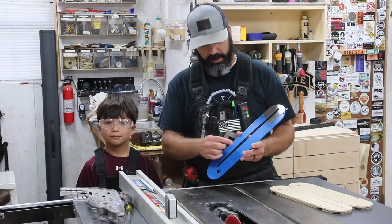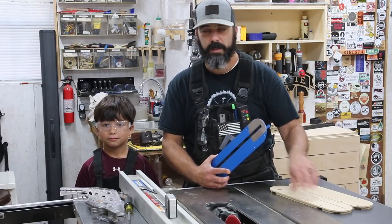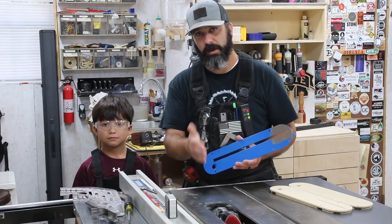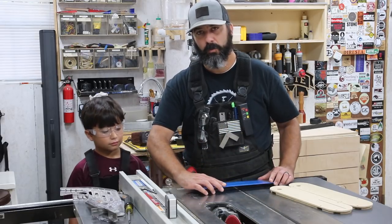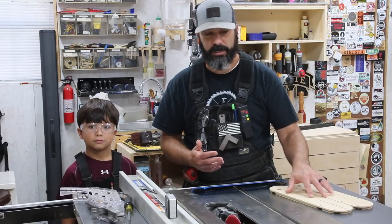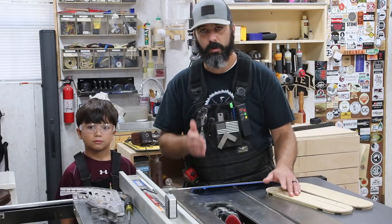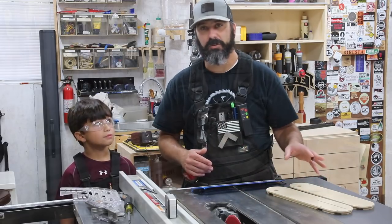With the factory insert, the opening is a little bit wider than what the zero clearance insert would be. The reason for that is so when the blade is tilted, you can use this same insert. So really you'd want to have three different zero clearance inserts — in my case, one for 90-degree cuts, beveled cuts, and also for a dado stack.